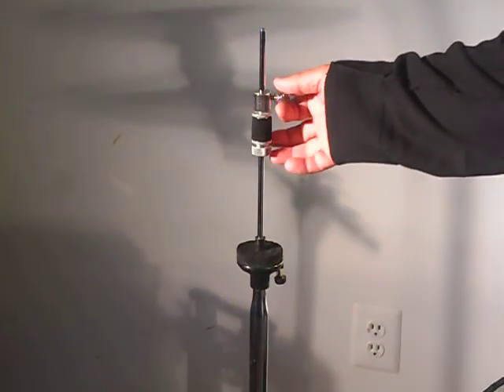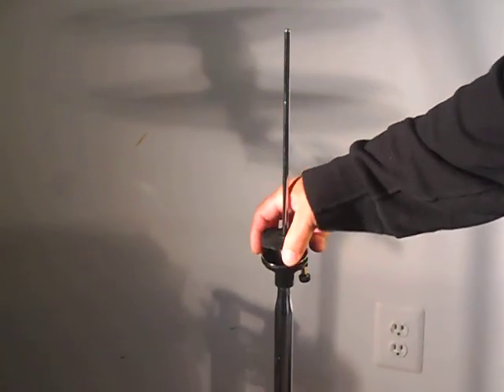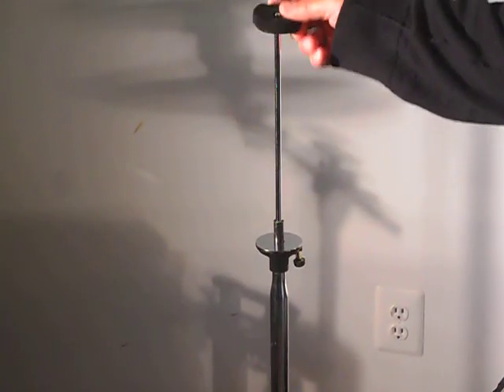Okay Serena, we're going to do the hi-hat here so we can show you. Here's the stand, the plates first, which it should be. Felt pieces next.